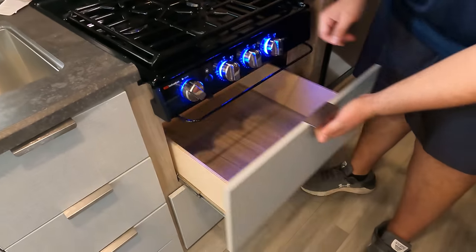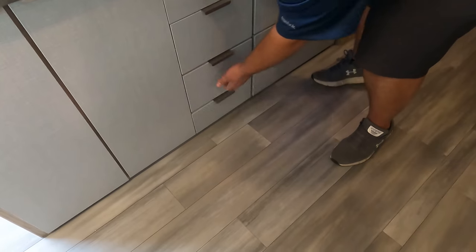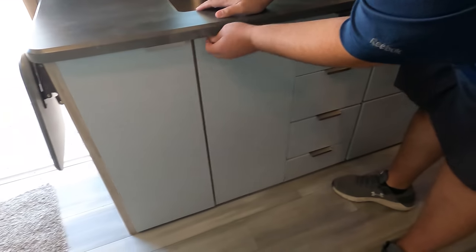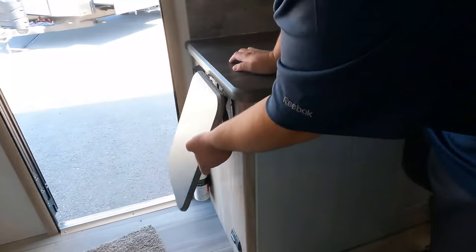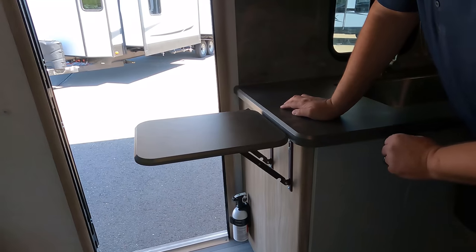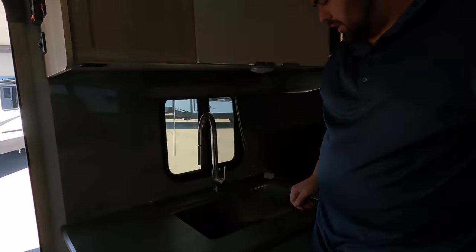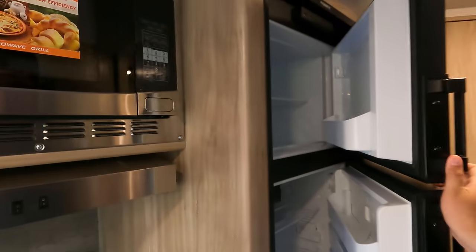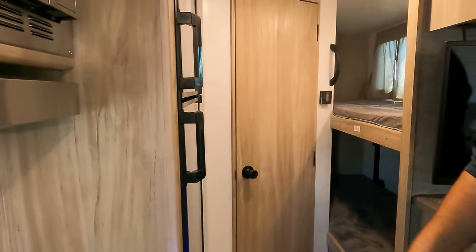There's a drawer right here and a couple more drawers — you can tell these drawers are well-built. Underneath there's good storage. There are no solid surface countertops, but again it's a smaller lightweight trailer. You do have a little flip-up for extra counter space, just in case you need more. And right here you do have a two-way pneumatic fridge — works off both propane or electric. Very nice.